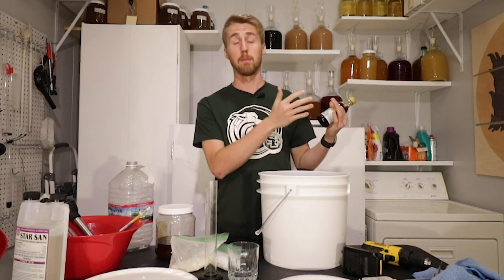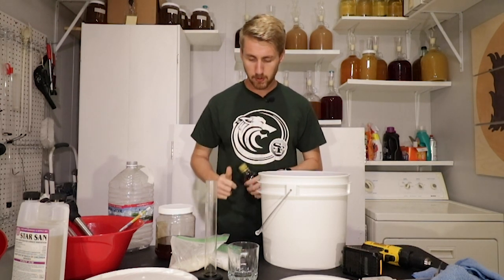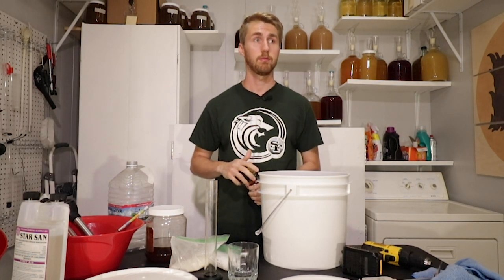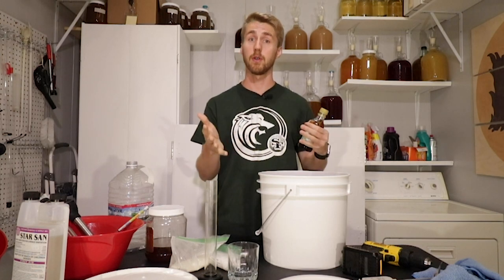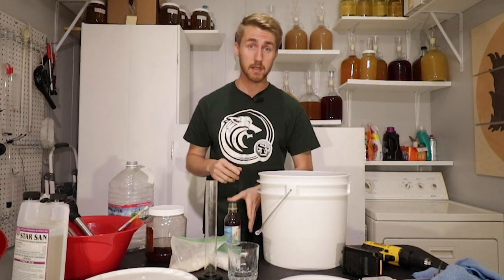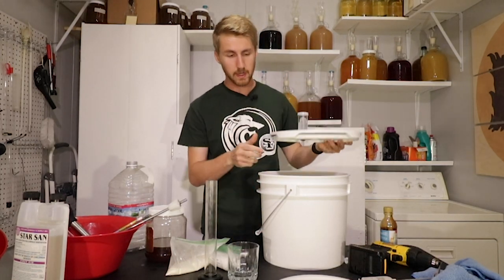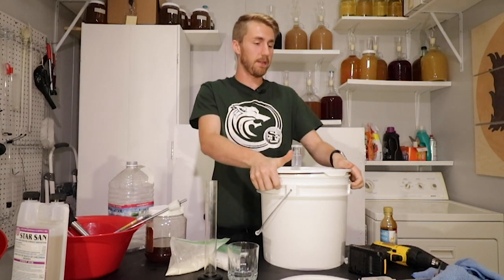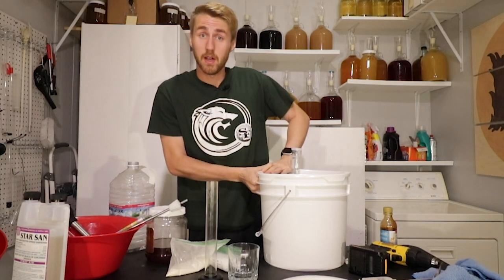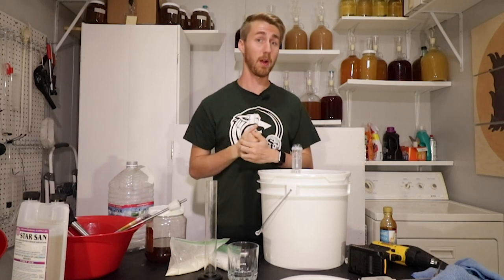I'll be putting part of my flavoring into the primary and part into the secondary. I'm going to put one ounce in to start with, and I believe that'll be a good amount for it to ferment on in the beginning to impart some flavor. We'll add some in the secondary to add more birthday cake flavoring. Everything is mixed in together — water, yeast, honey, birthday cake flavoring. I can put my lid on now, put my information down, write down everything including the starting gravity, and let it ferment through the primary.